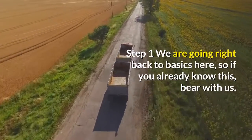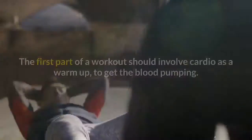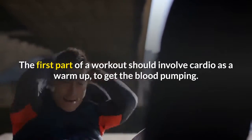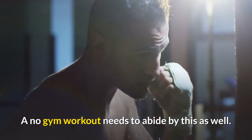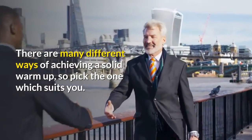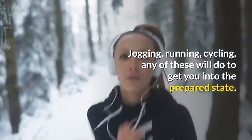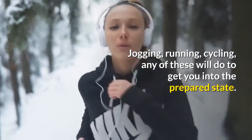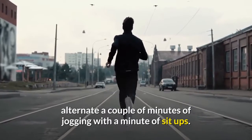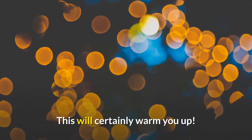Step 1 — we are going right back to basics here, so if you already know this, bear with us. The first part of a workout should involve cardio as a warm-up to get the blood pumping. A no gym workout needs to abide by this as well. There are many different ways of achieving a solid warm-up, so pick the one which suits you. Jogging, running, cycling — any of these will do to get you into the prepared state. One possible routine which will definitely warm you up is to alternate a couple of minutes of jogging with a minute of sit-ups. This will certainly warm you up.